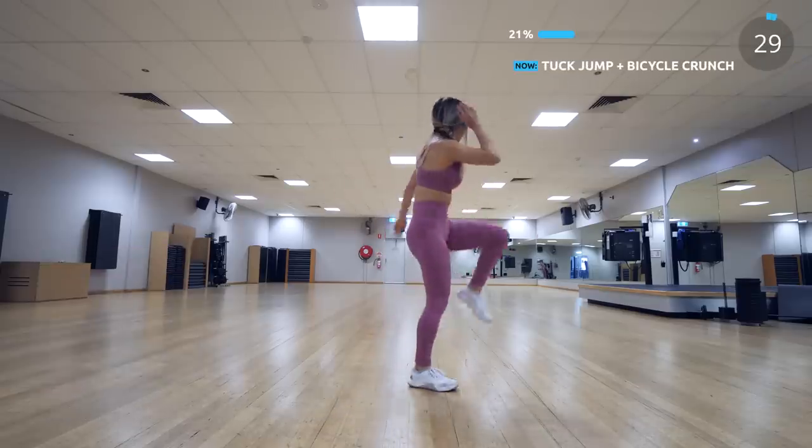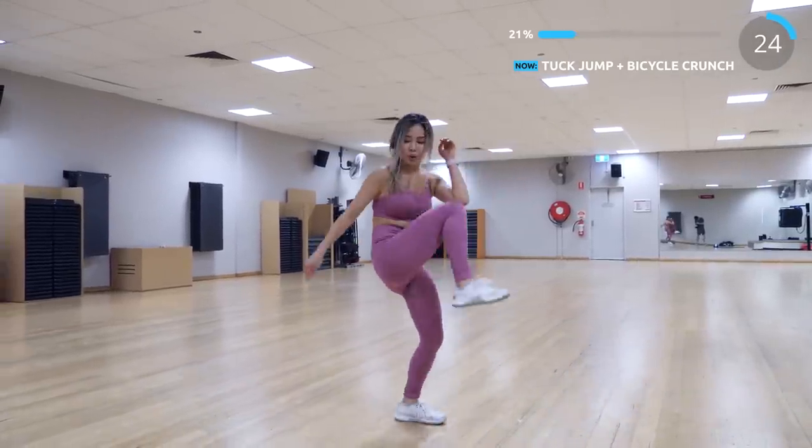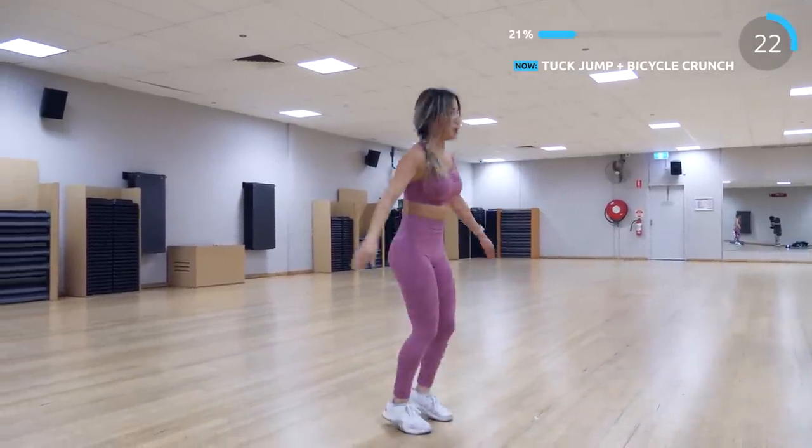Next is tuck jump with bicycle crunch. This works the whole abs. Try to land softly from the tuck jump and squeeze your abs while you're doing the bicycle crunch.